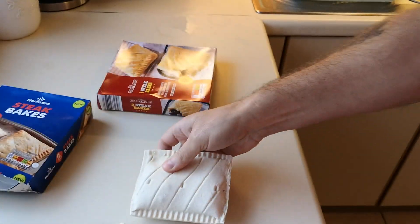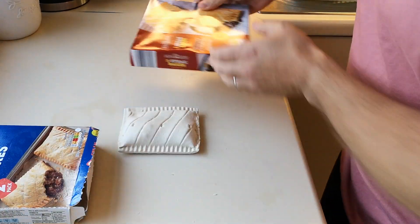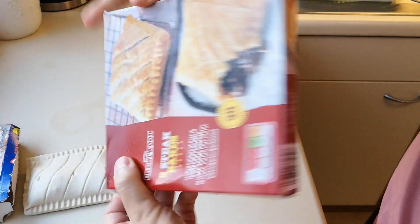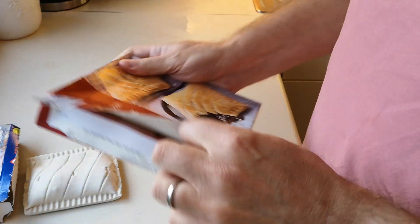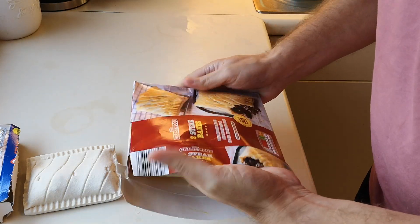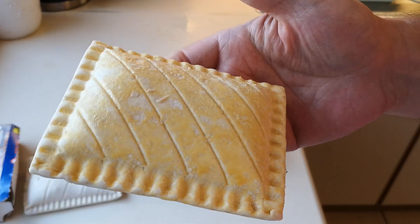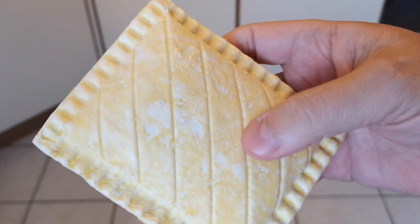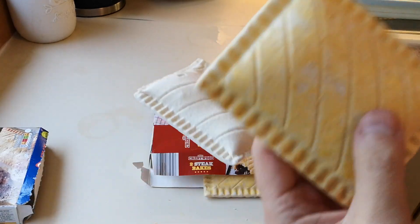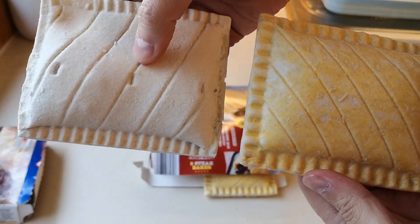They don't look too good when they're frozen, I'll be honest. I'll pop one back and get this one open — better not get them mixed up. No little pull-tab on here, I'm afraid, but there we go. I couldn't fit these in the freezer so I had to put them in my fridge. There they are — they've got like a yellow coating on top, some sort of egg wash I'd imagine. This is the Aldi and this is the Morrison's, so you can see the difference in color there.